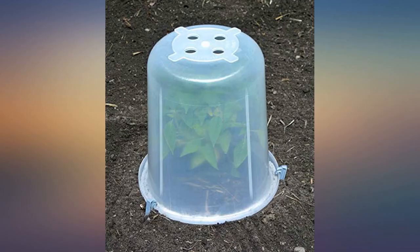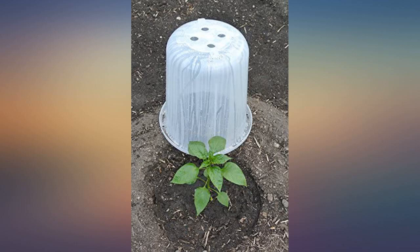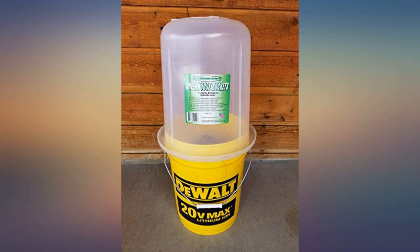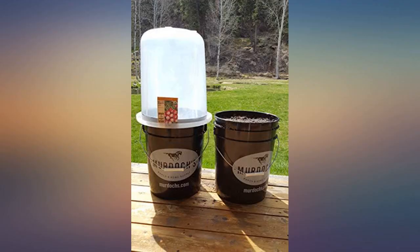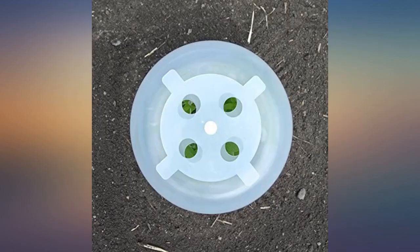I waited almost a year to review these so I could give them a solid review. They are well made, very sturdy, and do their job. I used them over seeds and seedlings last year, and have used them to cover pots planted with seedlings shipped too early for my zone this year to protect them. We had some unseasonably late cold days but the seedlings absolutely thrived and are now healthy and hearty plants. I find myself wanting more on hand and would absolutely order these again.